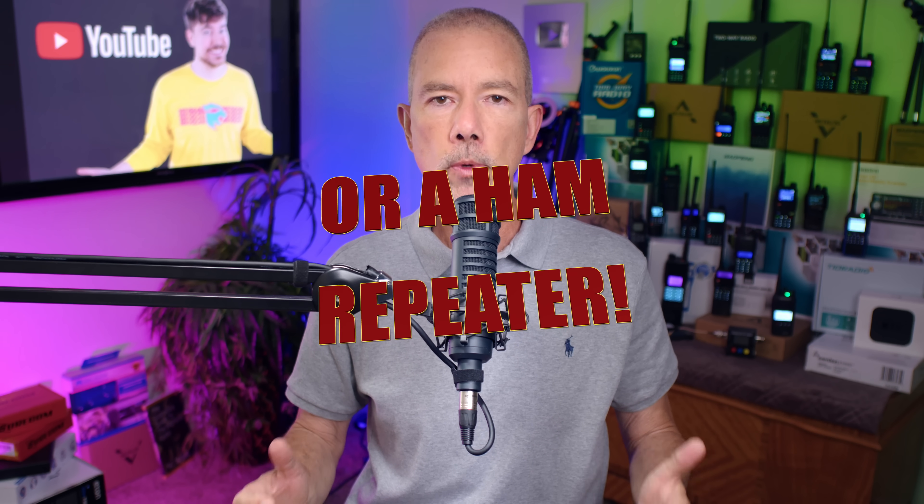In this video, I am going to teach you how and when you should or should not use a GMRS repeater.